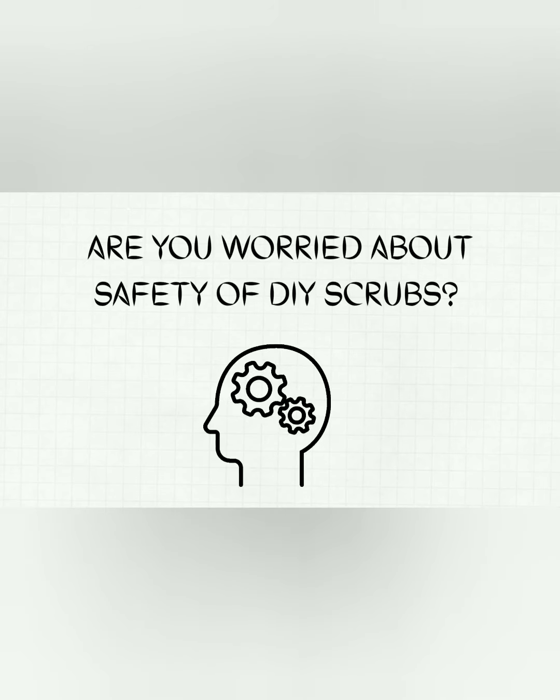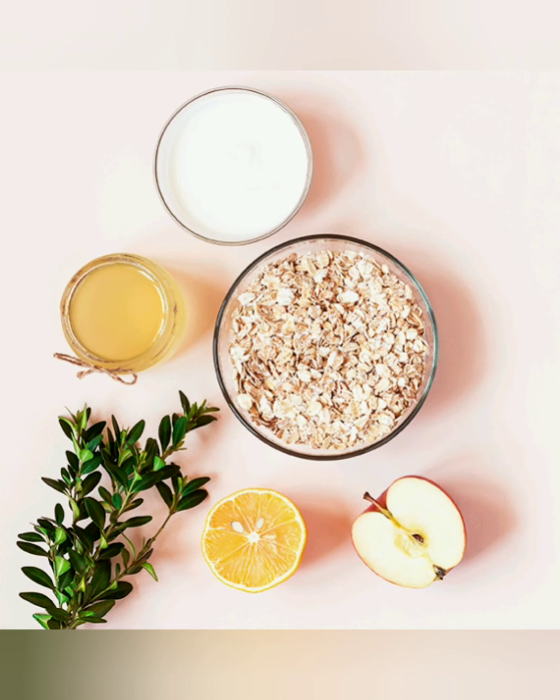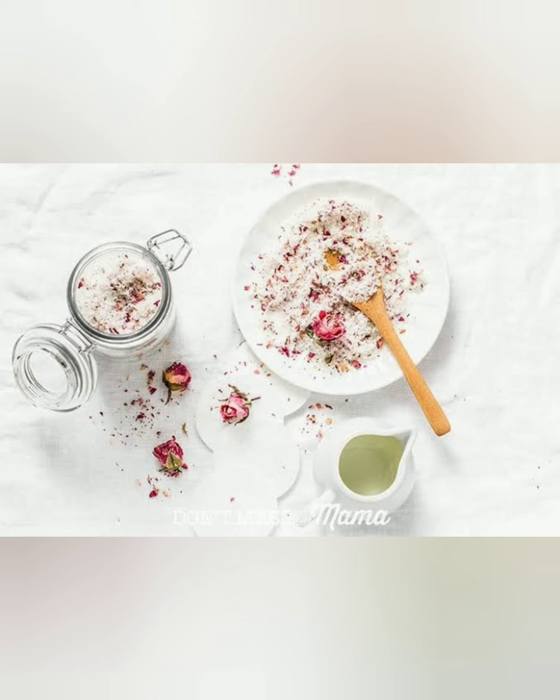Are you worried that using this face scrub will ruin your skin? Don't stress yourself, because these scrubs are generally safe for use. The natural ingredients present in these scrubs are not likely to cause skin problems.